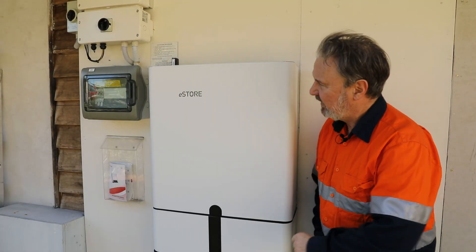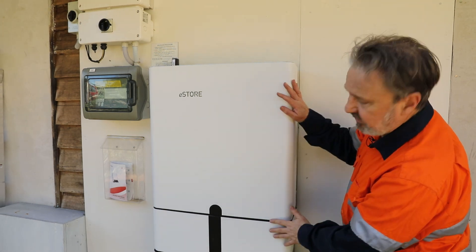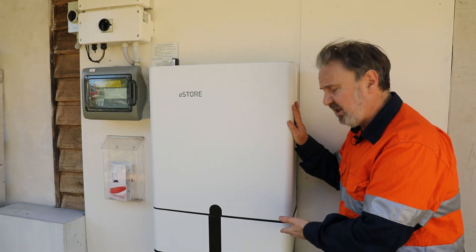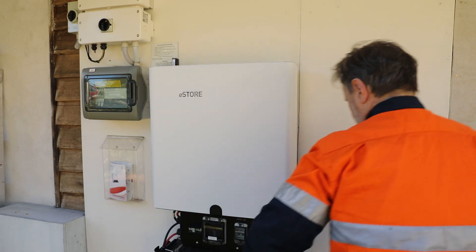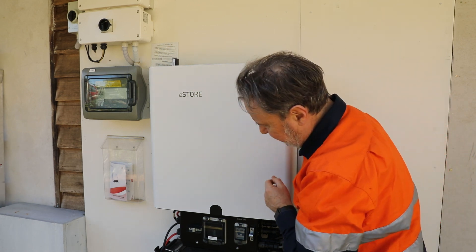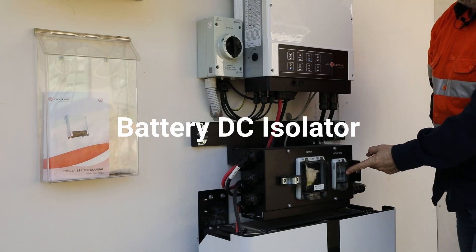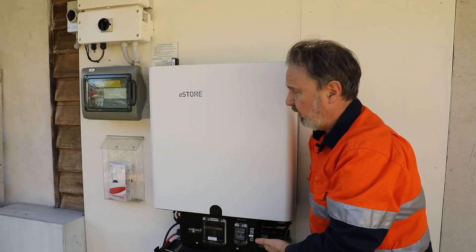Let's look inside the cover. This is the eStore with the 10 kilowatt hour battery. We've got two covers that we can remove — one is to access the DC isolator. Down here we've got the DC isolator for the unit and basically a weatherproof connection point with a cover over it.